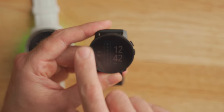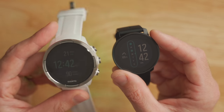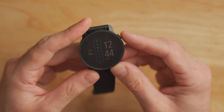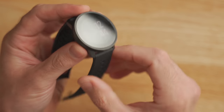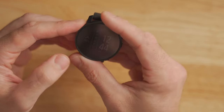The Suunto 9 Peak comes in at a 43mm diameter, it's 10.6mm thick, and it comes in at just 62 grams, which is lighter than the original Suunto 9 and Suunto 9 Baro. It comes in a couple of different color options and materials. This is the black steel version, but there is also a silver titanium version that costs a little bit more money and is a little bit lighter on the wrist. In terms of build quality and design, I really like it. The bezel is really solidly built — basically one big chunk of steel around the perimeter of the watch — and overall it just feels really premium in the hand.